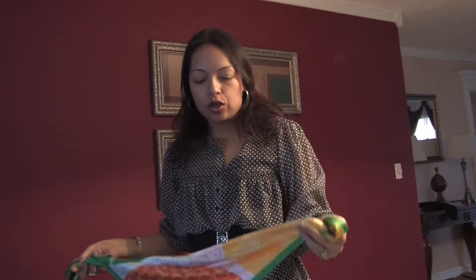It's basically pretty easy to just go ahead and fold the bandana and put it on. Once again, this is Gabriela Garzon at GG Image and Etiquette Consulting in Miami, Florida.